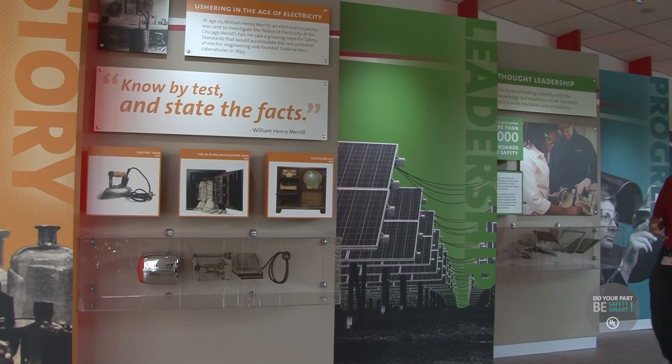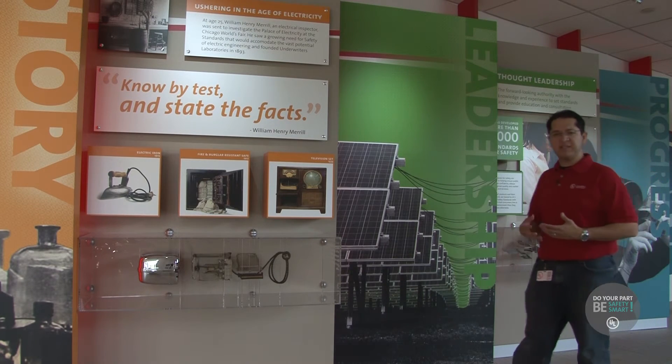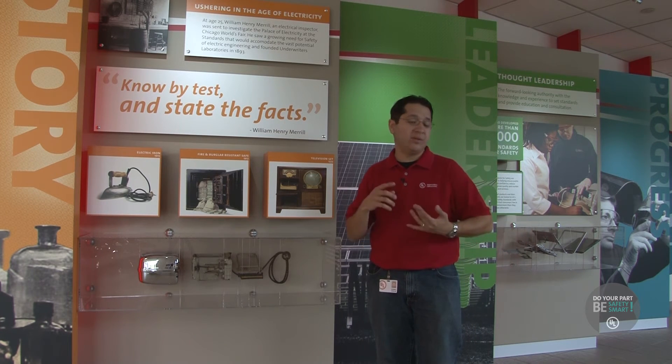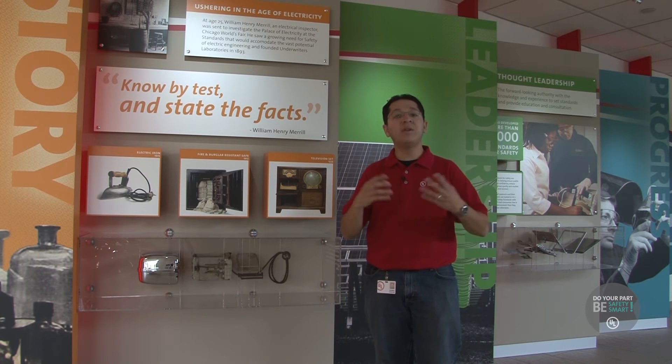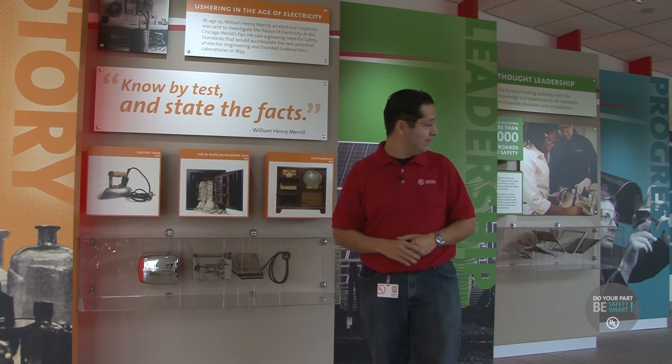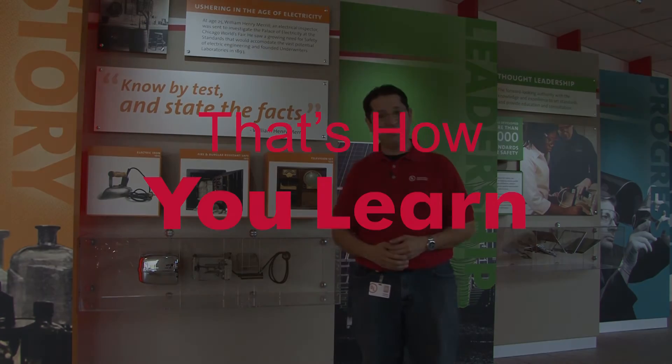What we learned here today in Research Triangle Park is that there are engineers and scientists here at UL dedicated to making sure that the products we use every day are safe. They test them — whether it's through fires, dropping them, or a number of different tests — all to make sure those products are safe for you and me. And to tell you the truth, it's actually really cool to be an engineer. For UL Safety Smart, I'm Dennis Avalar and that's how you learn.